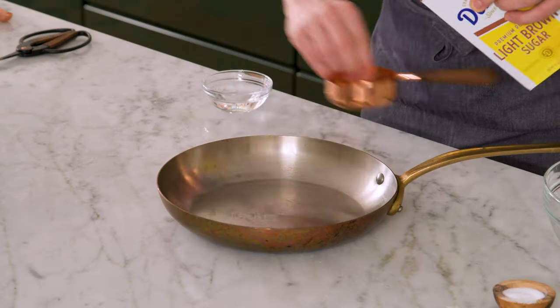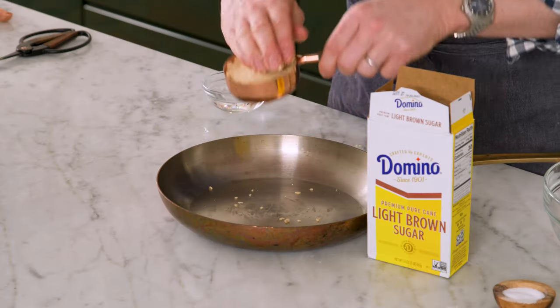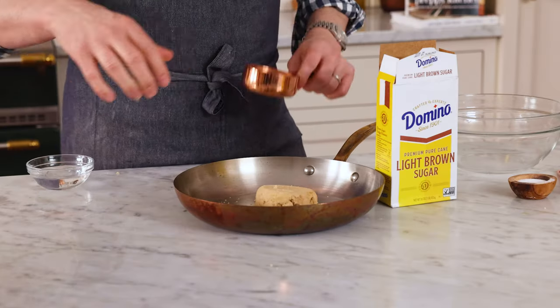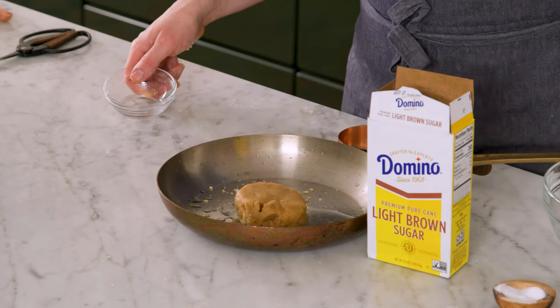To do this, we're gonna want one half of a cup of brown sugar. Brown sugar is delicious but it likes to do its own thing, so you're gonna want to press it into the measuring cup or use a scale. Half a cup is about 110 grams. Plop that into a small pan. We also want three tablespoons or 45 ml of water, and a pinch of salt.